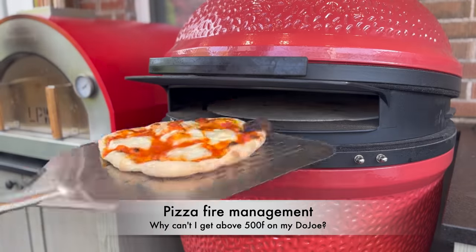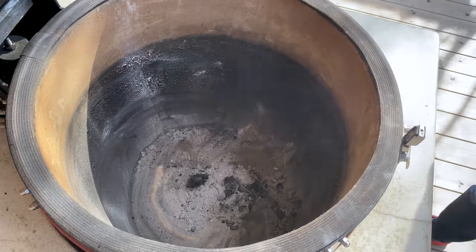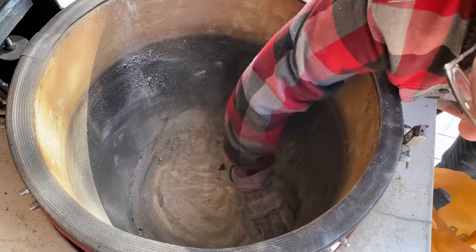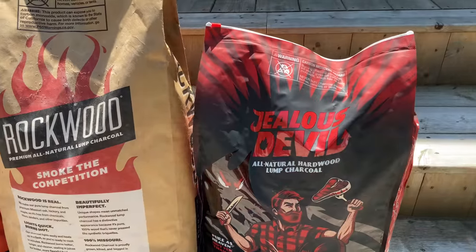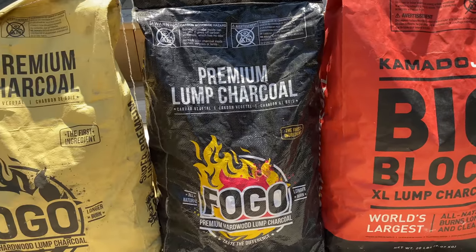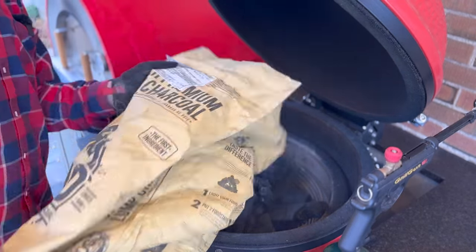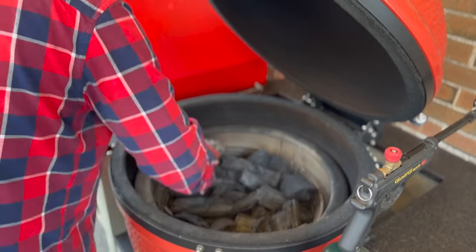Now back to the action. Fire management, whether we're doing this on the Kamado or on a wood-fired pizza oven — starting with the Kamado. I get the question all the time: 'James, I can't reach above 500 degrees on my dojo.' There could be a couple of things going on. First, eliminate obvious airflow restrictions and make sure you've cleaned everything out. Next, make sure you have a charcoal that burns hot. The three I've used are Jealous Devil, Kamado Joe, and Fogo Super Premium. All three can hit the temperature. I'm using Fogo Super Premium today.